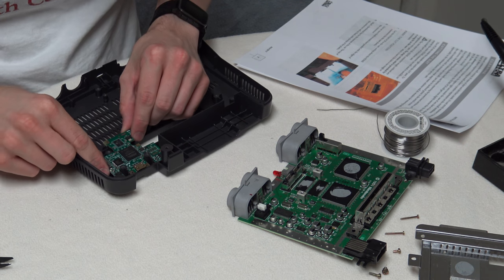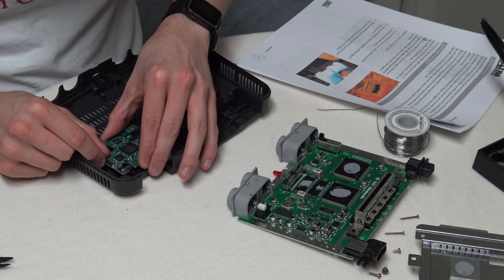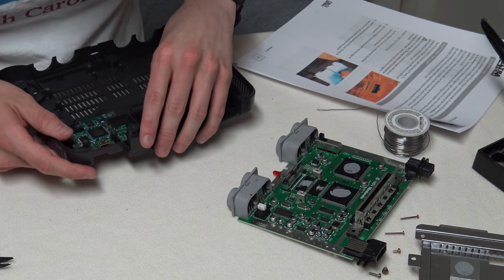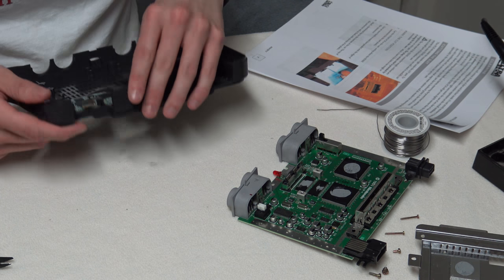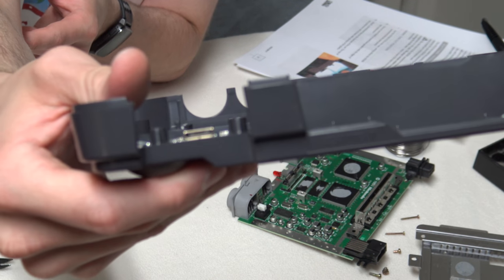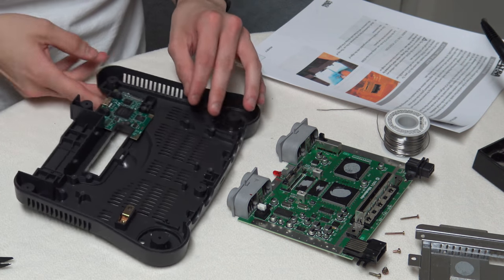I've got to do a case mod before I start installing it, as obviously the N64 was not built for an HDMI port. Unfortunately, Retroactive decided to use a mini HDMI. Luckily I have a few cables lying around, but not everyone will.